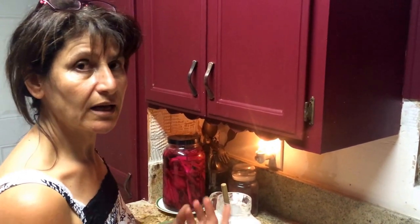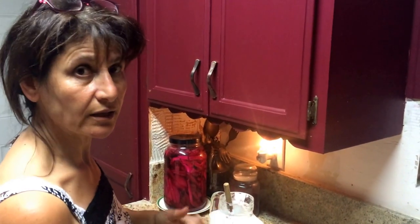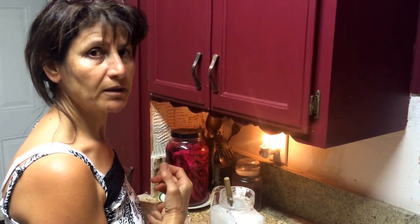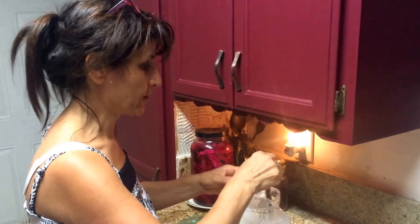There's also the salad that I make on my other channel with the cucumber. My grandmother used to do this a lot, and that's how we learned from her.